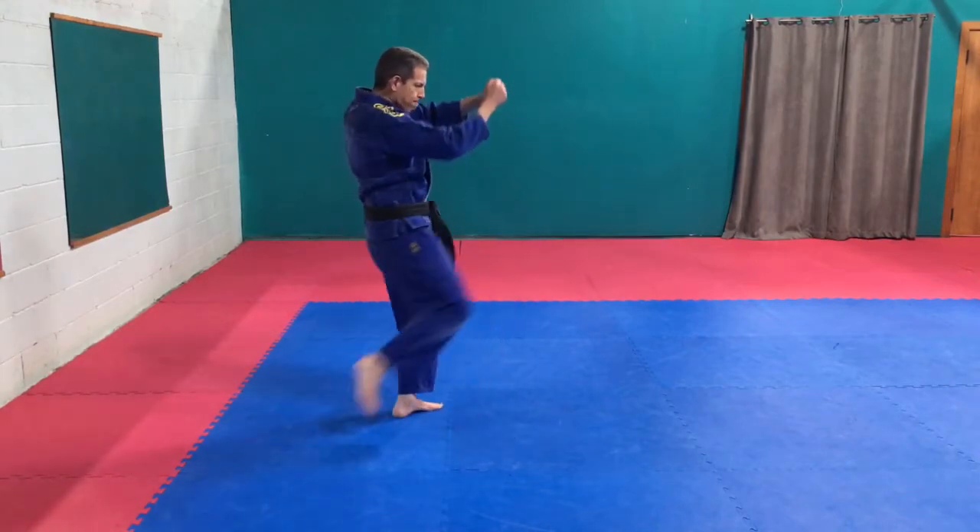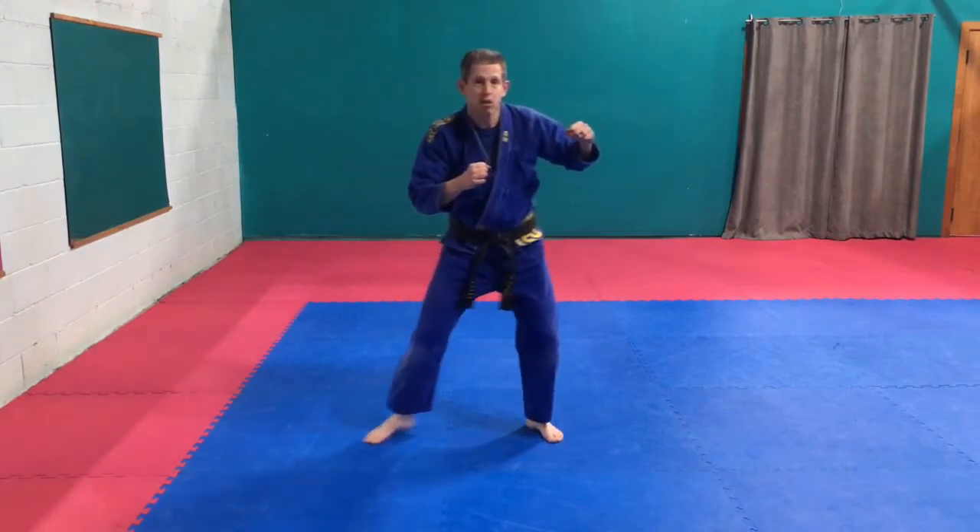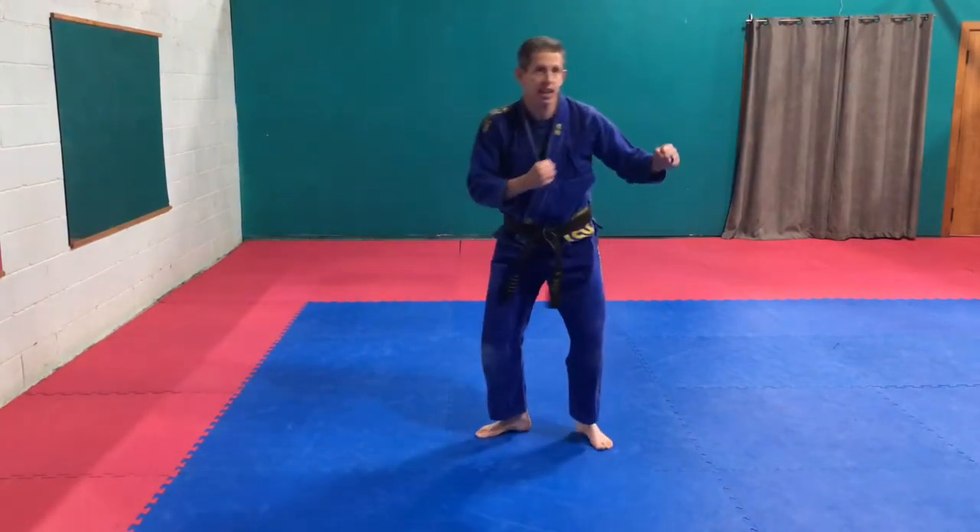So each one of those: front kick, then the roundhouse kick, then the stepside kick — step, side kick, down, back.